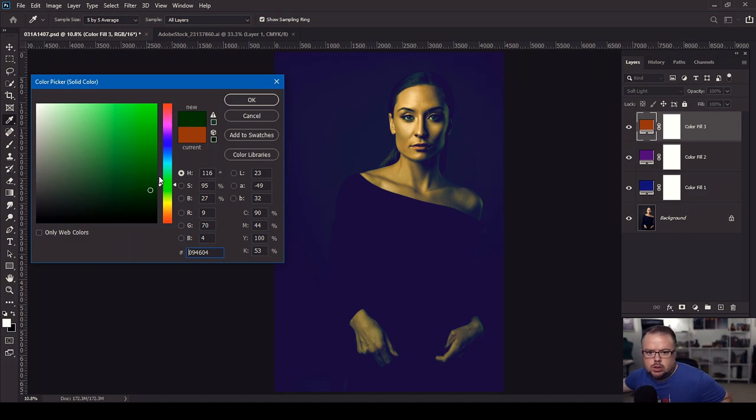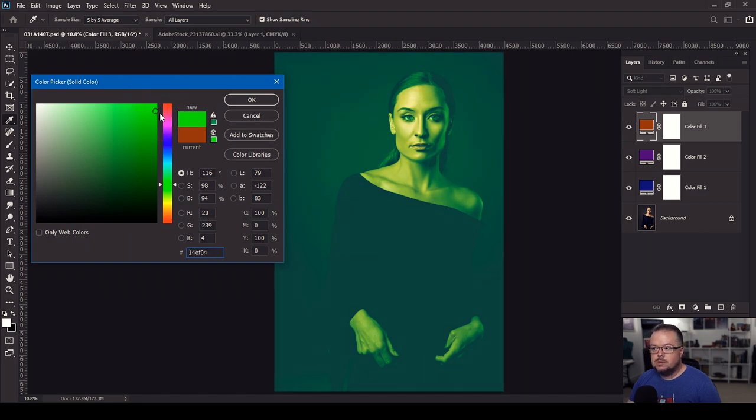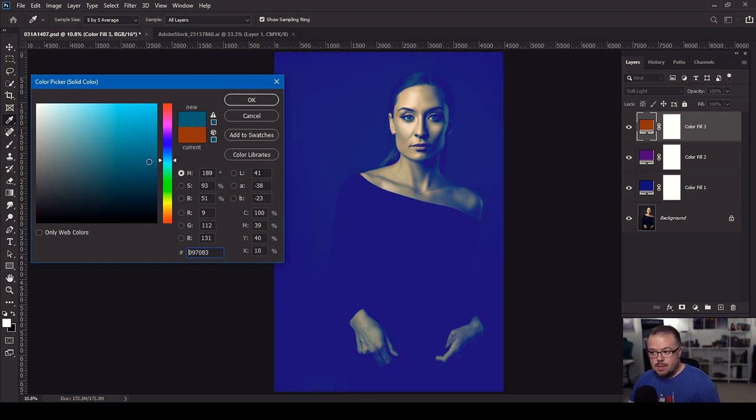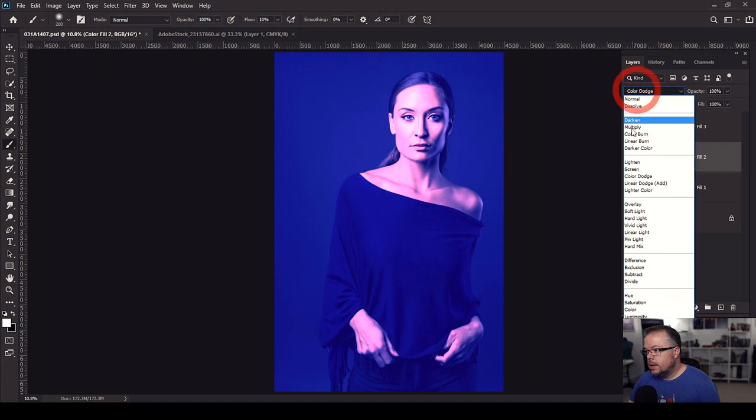If we start going a little brighter with the greens, we can get some different tones, and we can also choose a different version of blue — going into the teals on that soft light blending mode, making things darker, playing around and getting a different effect. Let's keep it in this dark tone — a midnight horror feeling — and change the opacity, letting it start interacting. Let's take the dark blue one down just a little bit so we can start seeing more of her body. Changing the purple layer's blending mode to screen — I like that blend, it's a nice soft feeling.